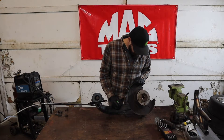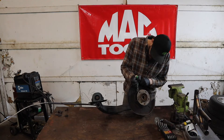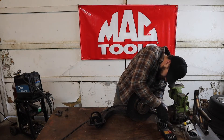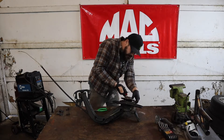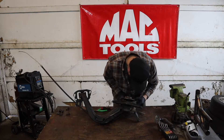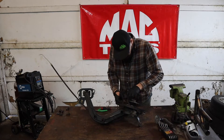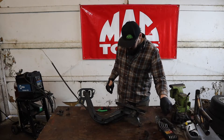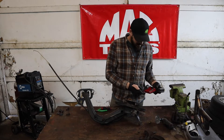Now that everybody can see better and we've got our Mac Tools banner up, we're going to get rid of this e-brake. This backing plate dust cover — whatever you want to call it — is in the way of our second caliper.